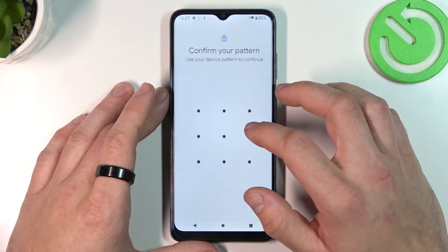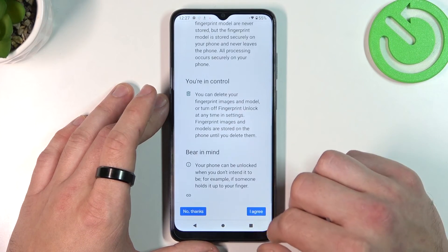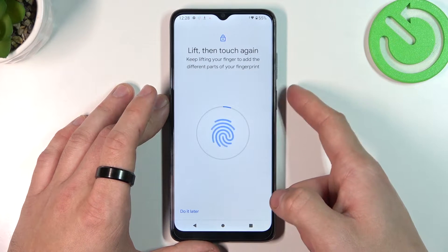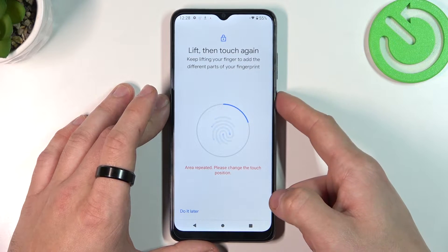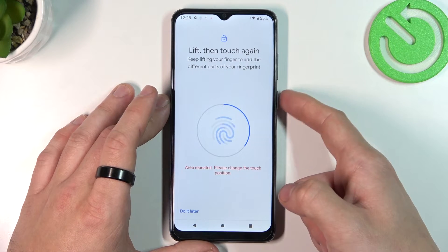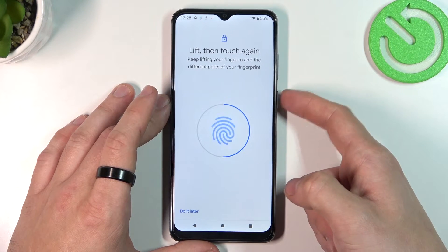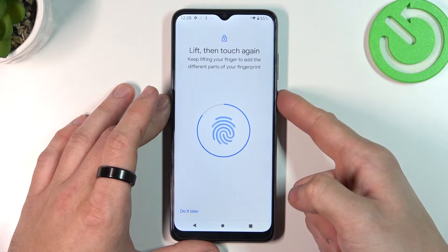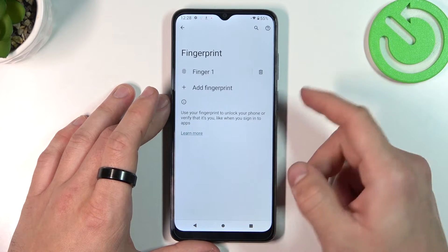Now let's go to fingerprint and simply scan your fingerprint on the fingerprint sensor located at the power button. Tap the power button multiple times and each time try to adjust the fingerprint position. Tap done and it's set.